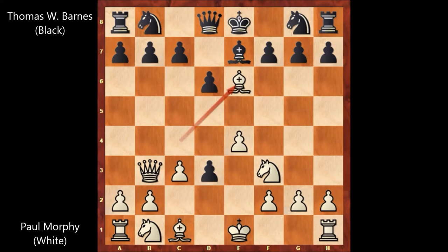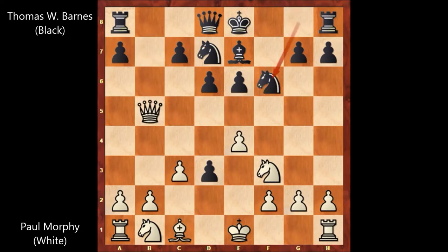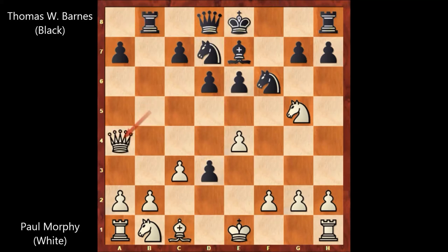Black defends with the bishop. Bishop takes bishop, f takes on e6, queen takes on b7 attacking the rook, queen to a4, queen to b5, knight to f6, knight to g5. Thomas Wilson Barnes played rook to b8 attacking the queen, queen to a4, and after this move black castled.